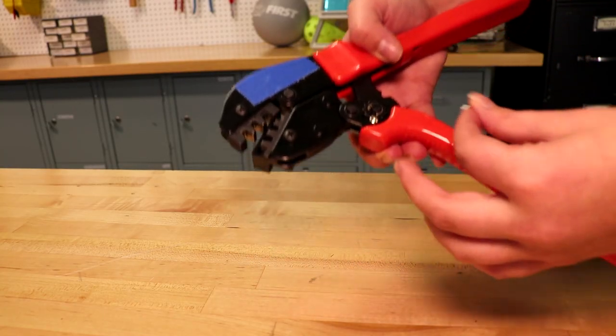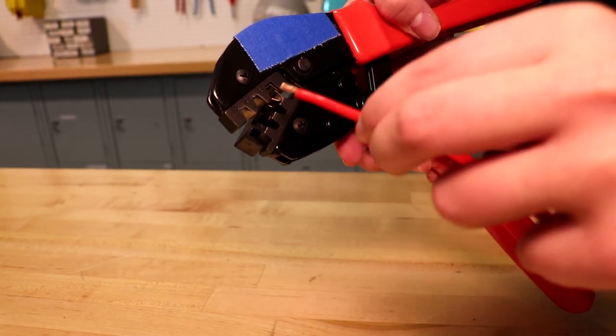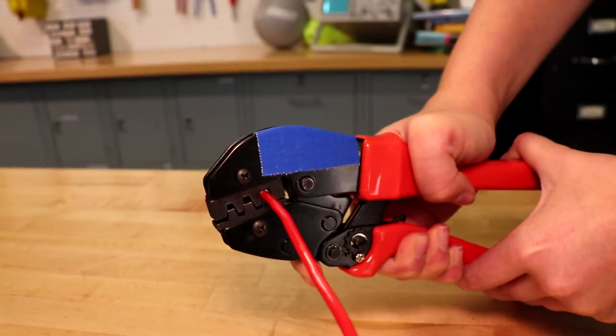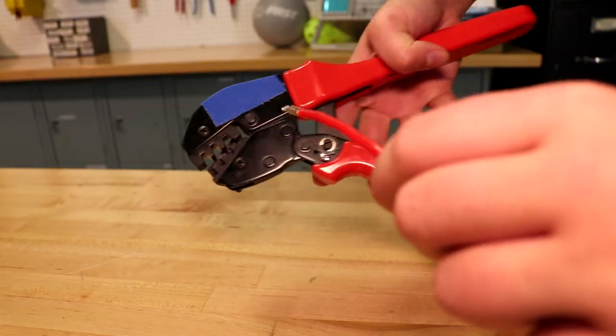We are going to take our contact and insert it into the 45 amp position on the tool. Then we will insert the wire into the contact. To follow the correct procedure, we will want to squeeze the handles to crimp the contact in place.